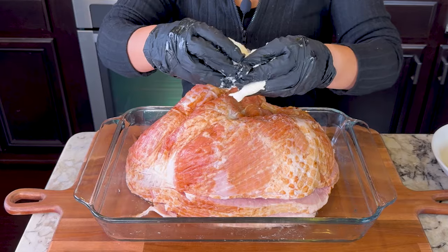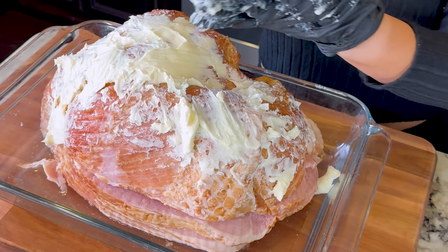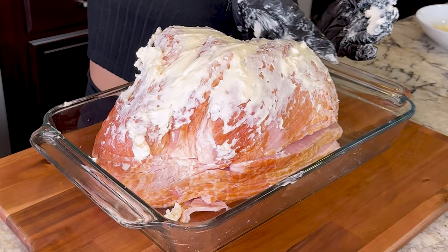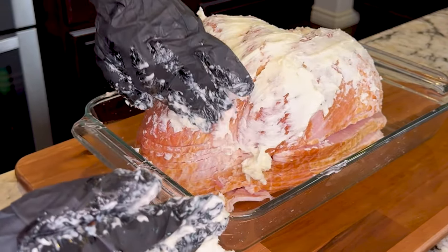I'm gonna start coating the ham with some butter. Make sure you spread it everywhere. A good thing to know — it's better to have your butter at room temperature, that way it's easier to spread. I'm using unsalted butter. Make sure you coat it on all sides.